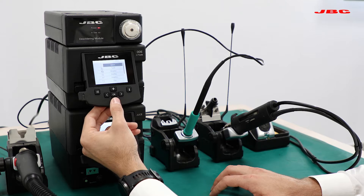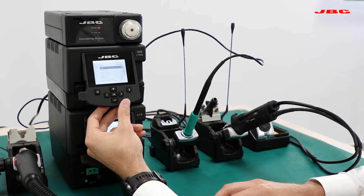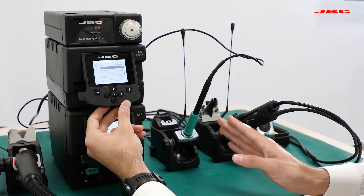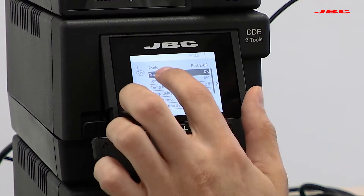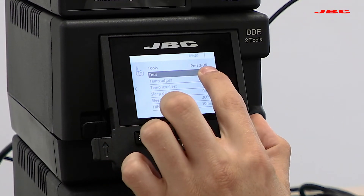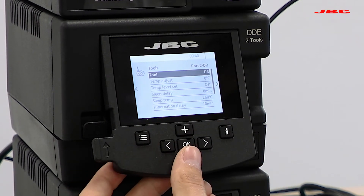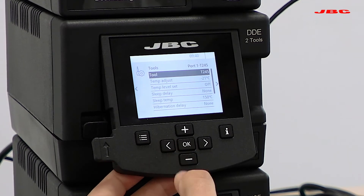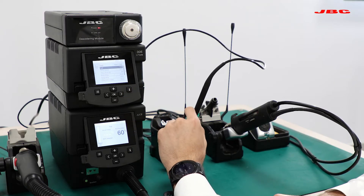Going back and now moving to our tool settings — as explained before, each channel is independent, meaning each tool can be set differently. Right now we are at port 2, the desoldering iron, so we can adjust all the settings for our desoldering tool. If I click on the left arrow, I move to port 1, where we have our T245 connected.